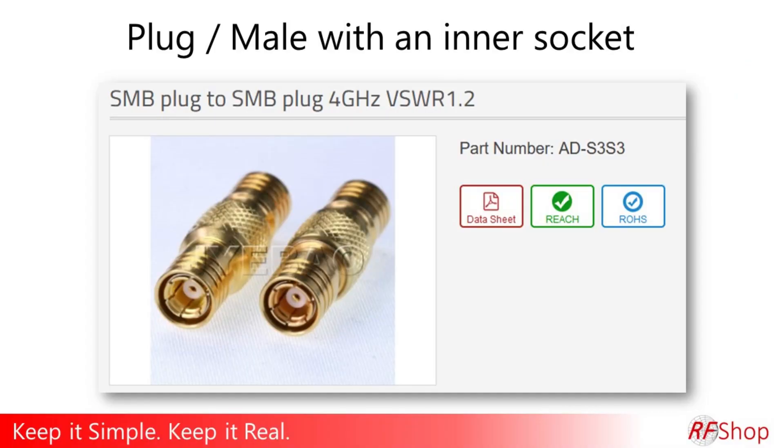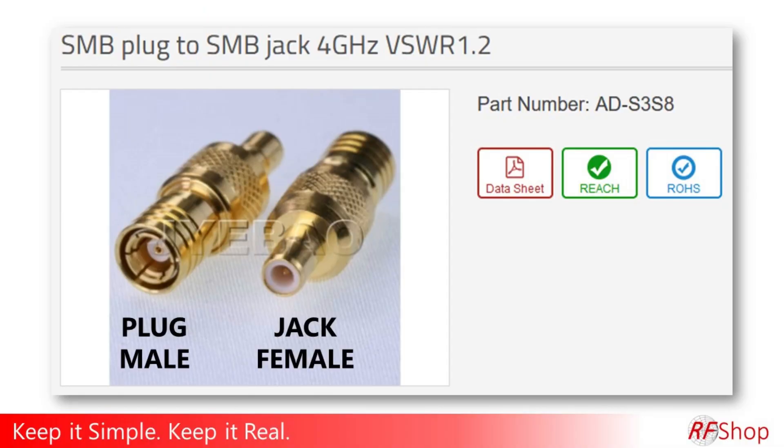So when you ask for a connector and you say I want an SMB, we say okay, let's just share a photo. Just make sure this is the one that you want — yes or no? If not, well then of course it's the other one. A picture tells a thousand words. There's the picture on the screen — that's also the kind of picture you will get from us at RF Shop. Any of our team members will share it to ask: is this the one you want? Just checking, making sure.